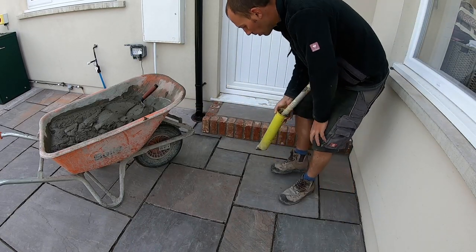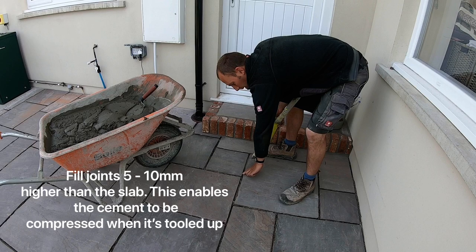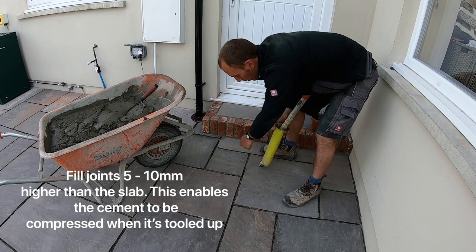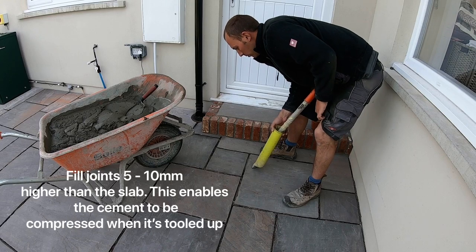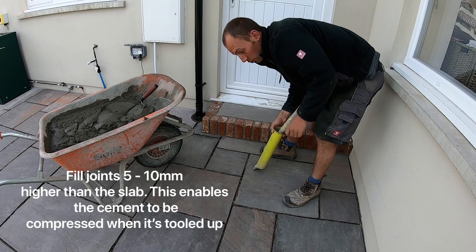When you're filling the joints, what you're after is to fill them up so they're about five to ten millimetres higher than the slab, because when you run your bar through it, it compresses it in tidy. You don't want to underfill them because it's a nightmare to try and top them up afterwards.